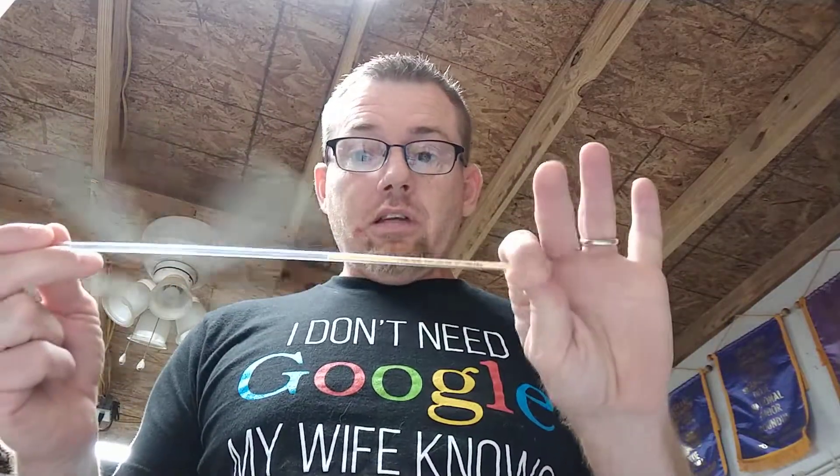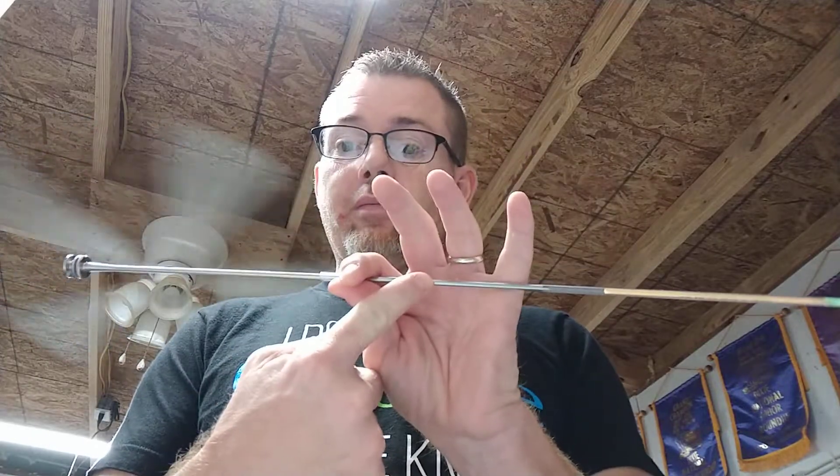One thing we do when I have help — if Kenny's there — when Jenny and I are both here, she and I insert, we get through the rings, then we put the straw in. If Kenny's there, get him to hold the doe, then you insert, get through your rings.